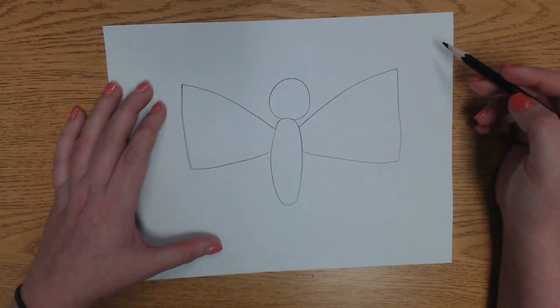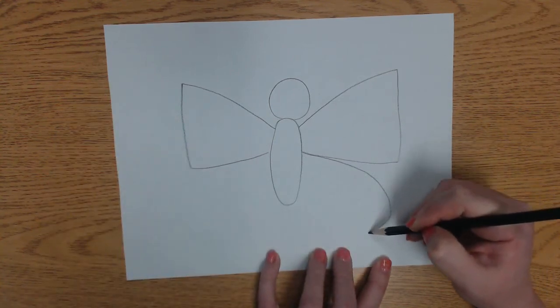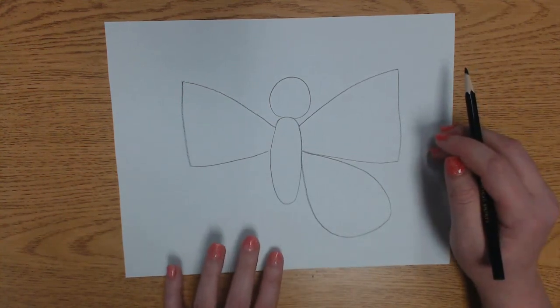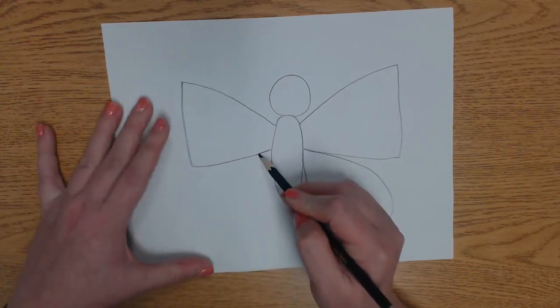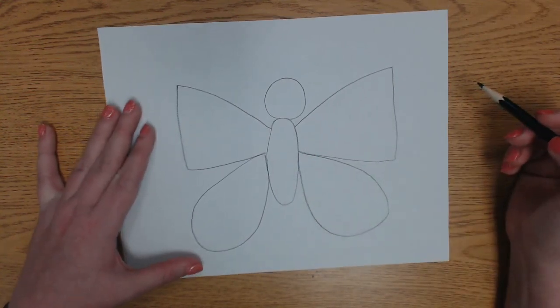We're going to draw the bottom wings of our butterfly now. We're going to start in the same place where the last one ended and we're going to go out, make a curve, and go back just like that. Now let's do the same thing on the other side. We're going to start in the middle of the body, go out, make a curve, back in just like that.